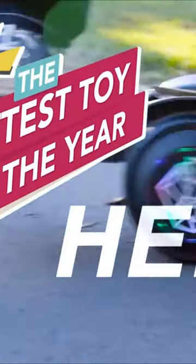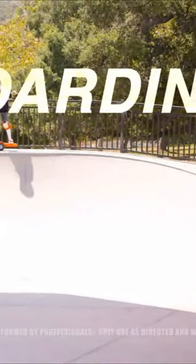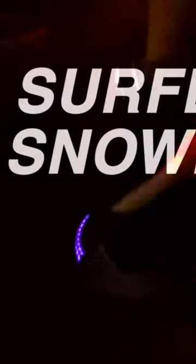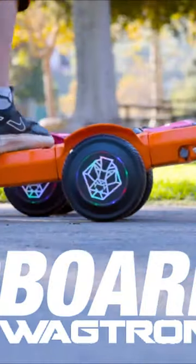The hottest toy of the year is here. It's an all-new, one-of-a-kind invention that blends the style of surfing, the shreddability of snowboarding, and the skill of skateboarding into an all-in-one package — a self-balancing board.